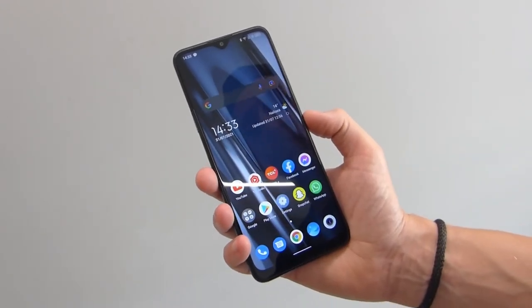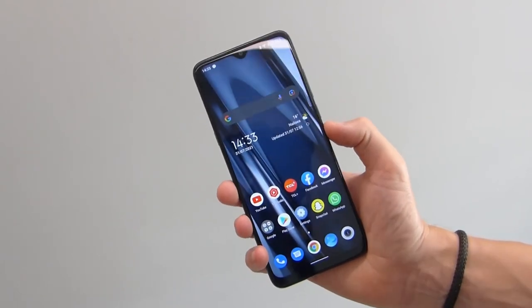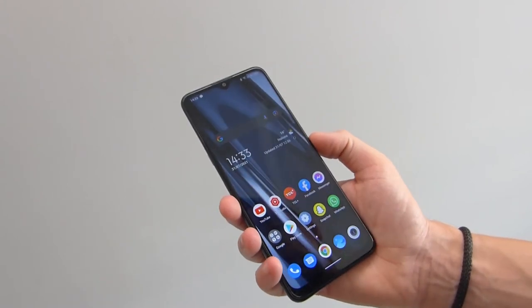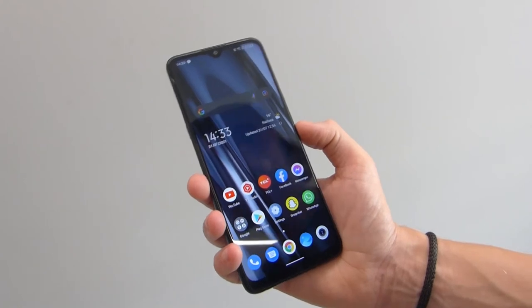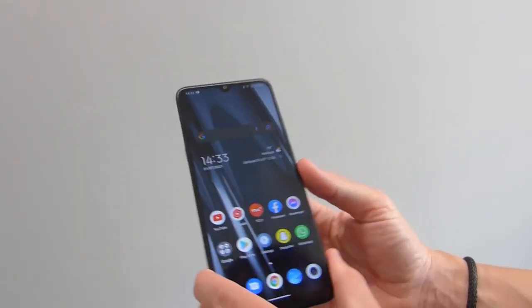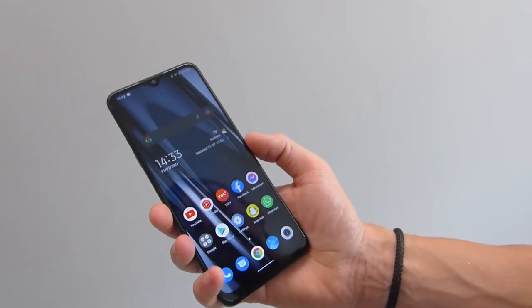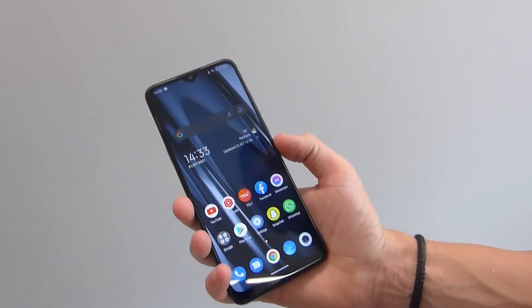In terms of the screen, it's a 6.82 inch HD display with a 720p resolution, so visuals are not going to be up to the scratch of a full HD display. You get 263 ppi on the TCL 20 SE, which is very similar to what I've got on the Motorola G30. It's perfectly usable — I went out into the garden with the sun out and it was perfectly usable out there.